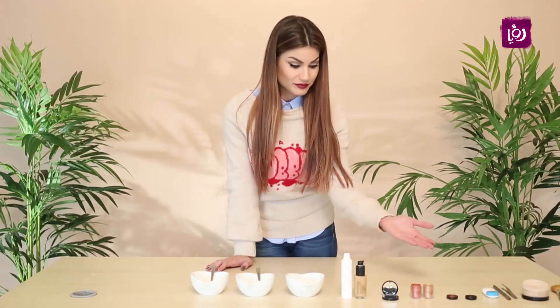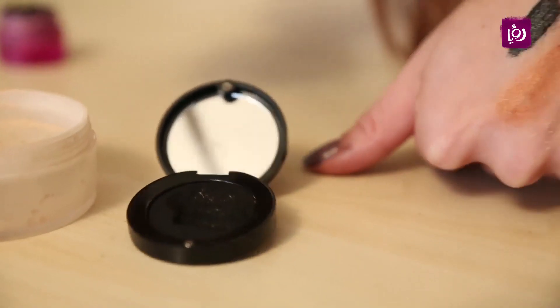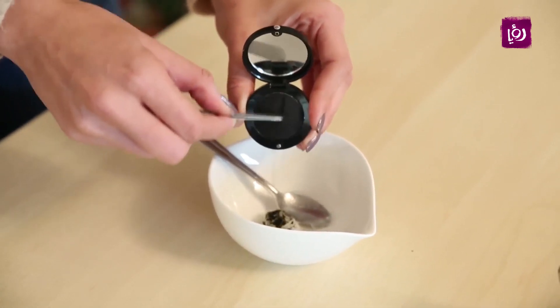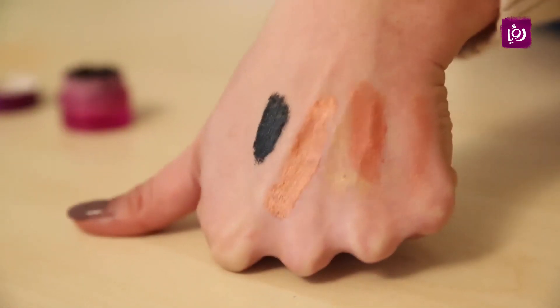مرحبا، بما أنه كتير منكم حب فكرة خلطات المكياج بالبيت لأنها سهلة وسريعة وما بتكلف، رح اليوم كمان نعمل خلطات المكياج. بالتأكيد كتير مننا عنا شادوز مكسورة بالبيت وما منعرف شو نعمل فيهم. اليوم رح أفرجيكم كيف نعمل برايمر، آي شادو، وأيضاً آي لينر.